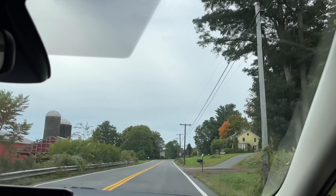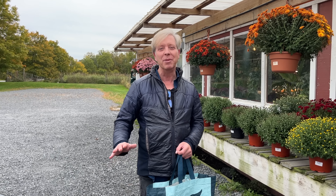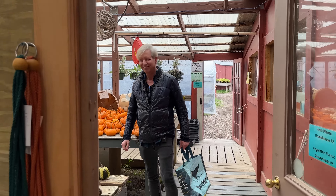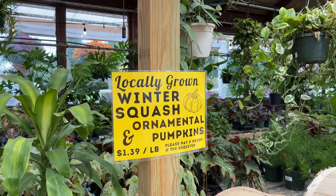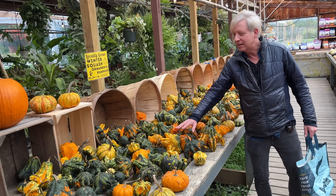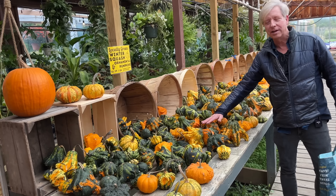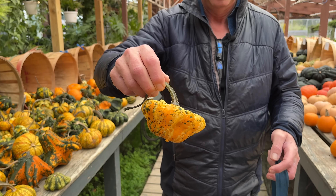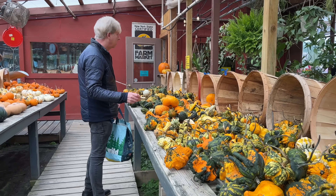Now we're off to the berry farm. I seem to always be vlogging from the berry farm, but honestly it's my favorite farm store. I'm looking for table decorations — specifically little winter squash. This is amazing, exactly what I was looking for. I will show you what I bought for my centerpiece a little later in this video.